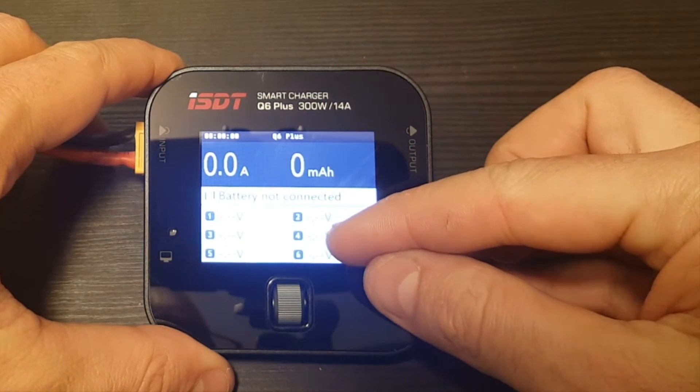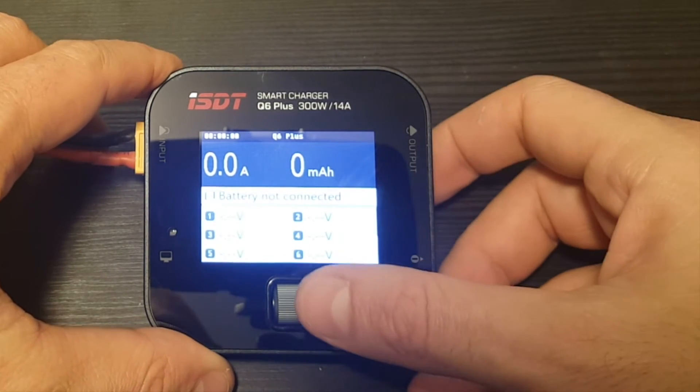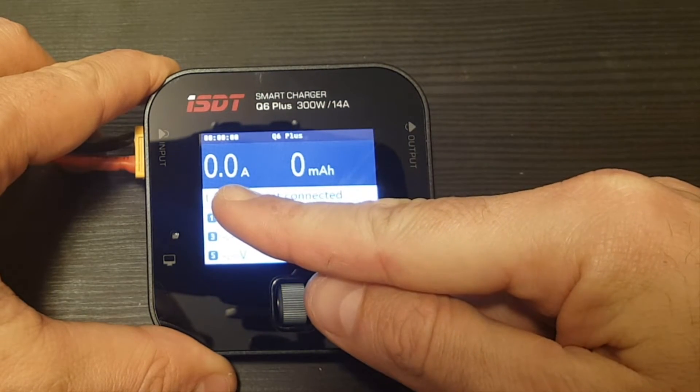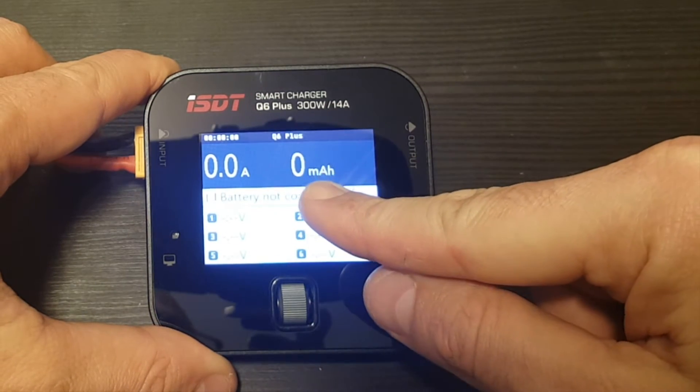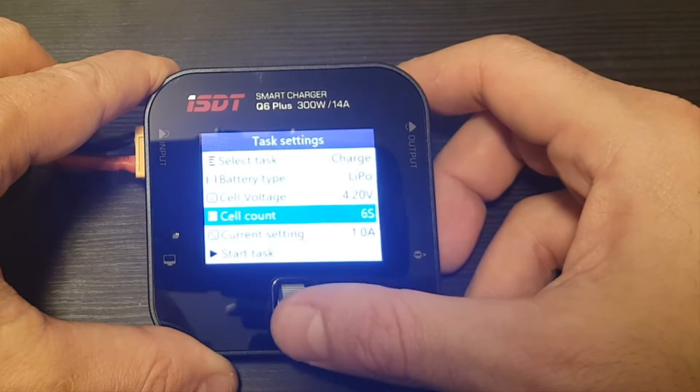Over here you will see the current state of the cells of the battery that you are charging. Here we have the timer, the current ampere rate, and the milliampere-hours that have been charged. Let's go through the menus.